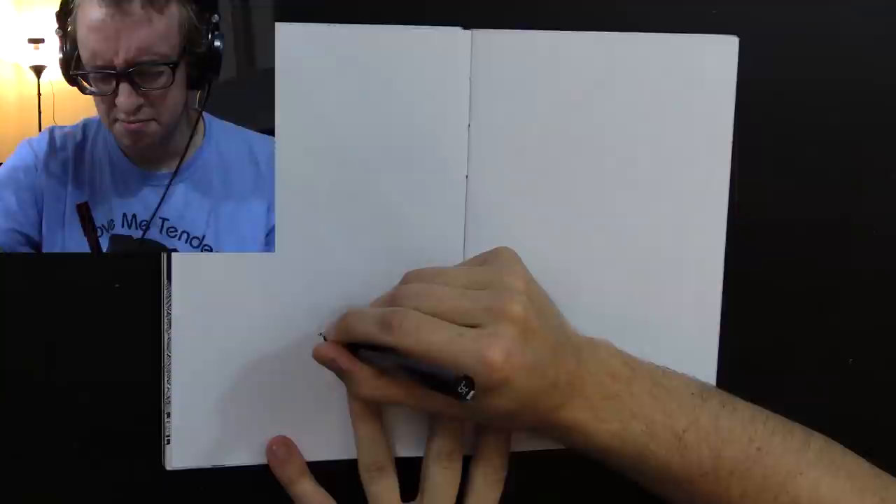Hello, everybody. Sometimes you have these artistic urges, right? And you want to draw something. You want to draw something so bad, but you just don't know what to draw, and you don't know how to start.